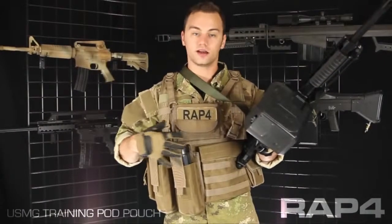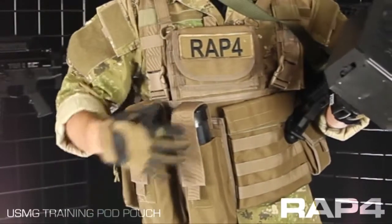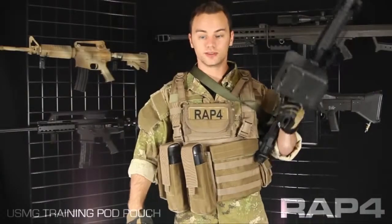You can put this anywhere on a MOLLE style vest that you want to — even on the back. You can mount it upside down if that's more comfortable for you. A lot of paintball players prefer it that way.